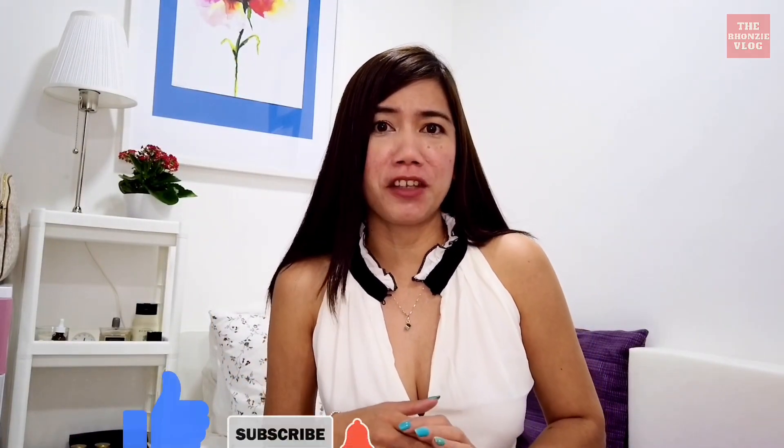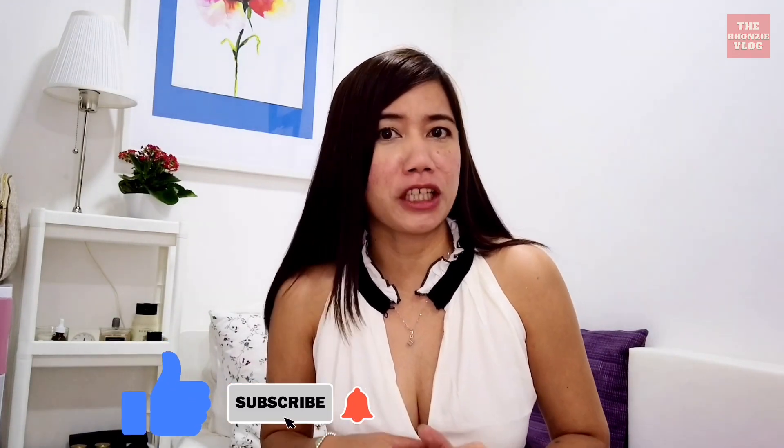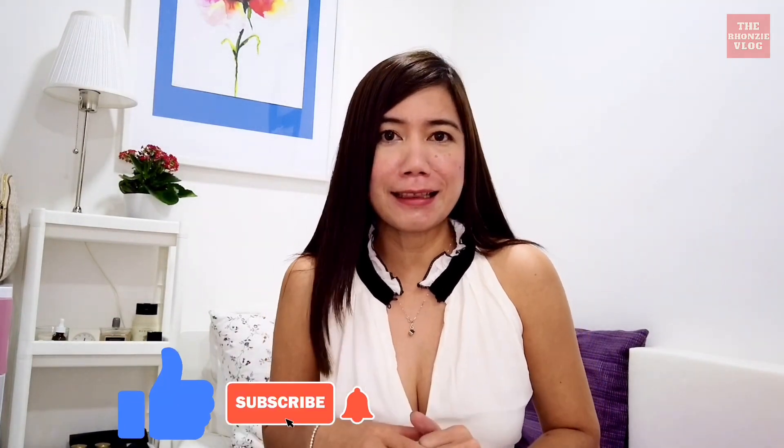That's it guys, thank you so much for watching. I hope you like the video and please don't forget to like and subscribe and hit the notification bell to get new video updates from me — the Ronzi Blog. See you on my next video, bye!